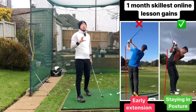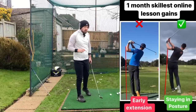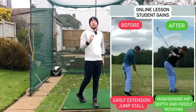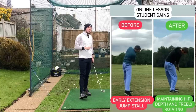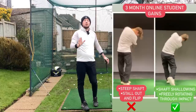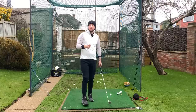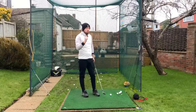These before and afters of my students fixing their early extension - every single one of them did that in a very short space of time. In this video I will get you to fix your early extension. This is an area that is massively practiced wrong. A lot of you are hugely wasting your time and have probably been suffering from this problem for an extremely long time. But as soon as you practice and do the proper things to fix it, you will fix it.